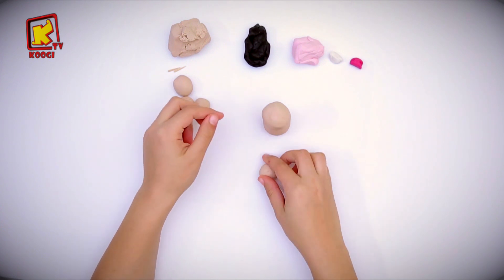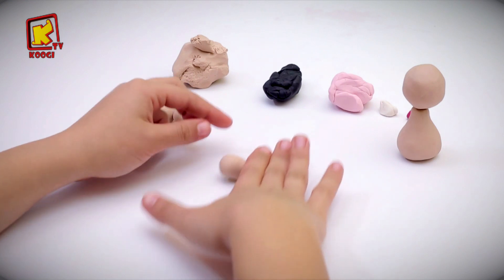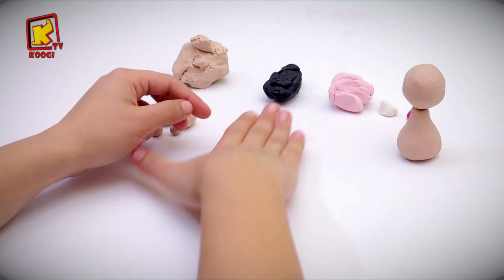Now we will shape the feet. Take the balls that we made and roll them into a cone shape.